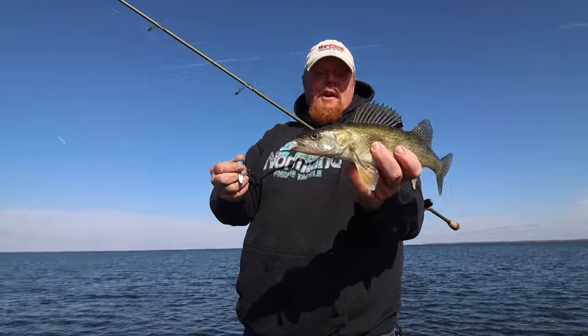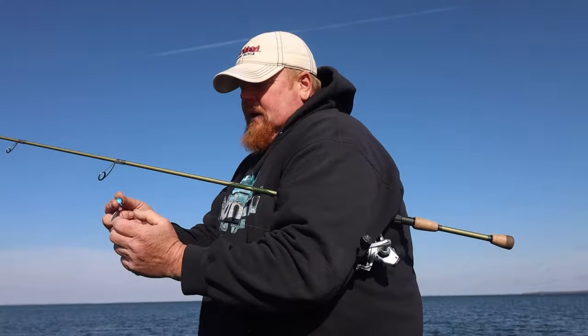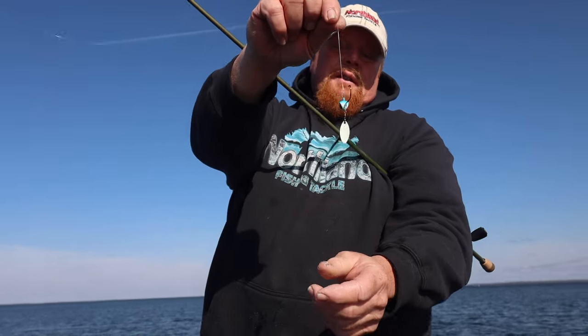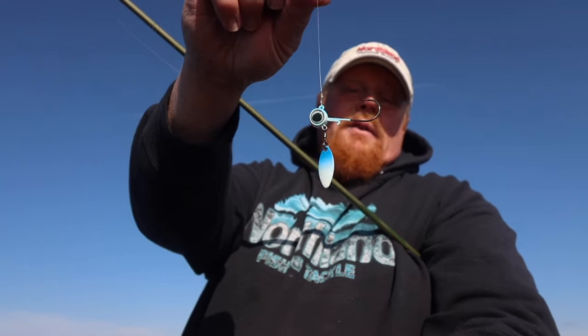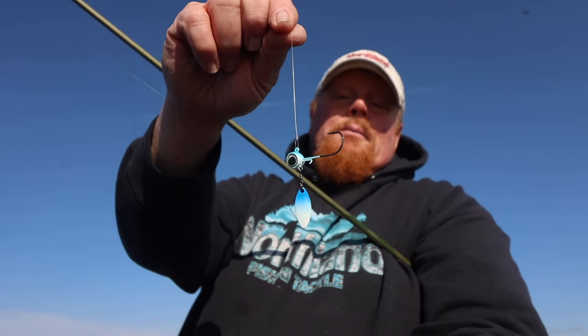That's not a giant walleye, but it was fun to catch. Here is the Deep V underspin. Look at that little willow blade — in the water, it talks to them.